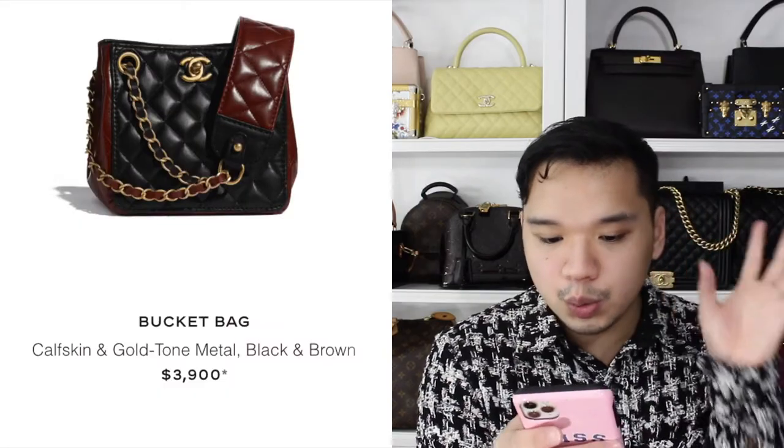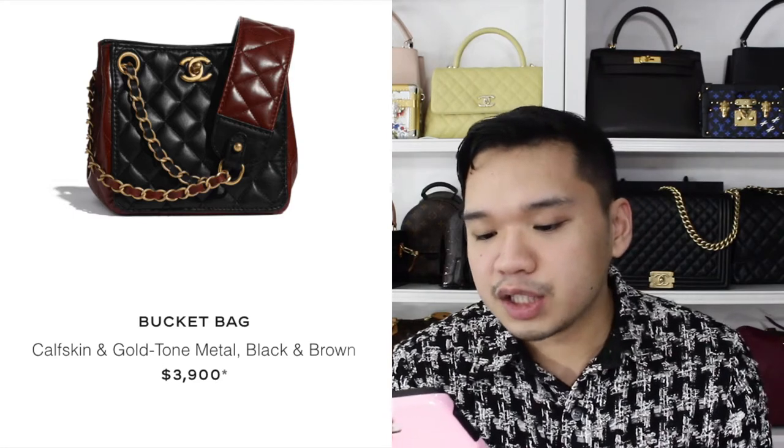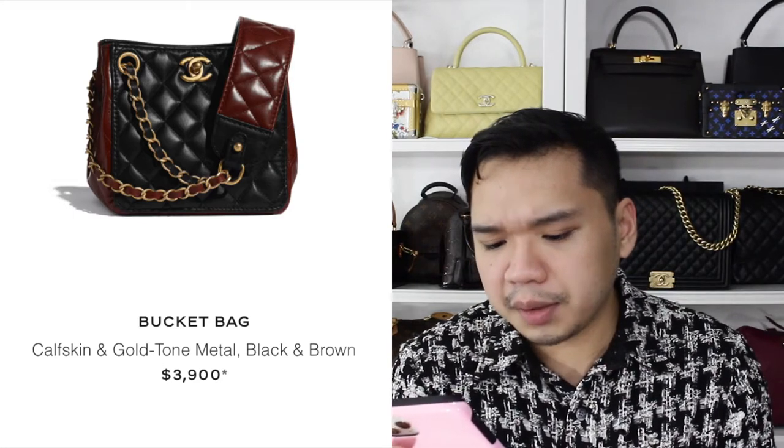This bucket bag has a two-toned color block situation going on in black and brown. I'm not all that crazy about it — I'm not loving it. Maybe it's the color combination and how they have it arranged. I'm definitely going to pass on that, though I do like how they have a thicker strap on it — I think that's a nice touch.